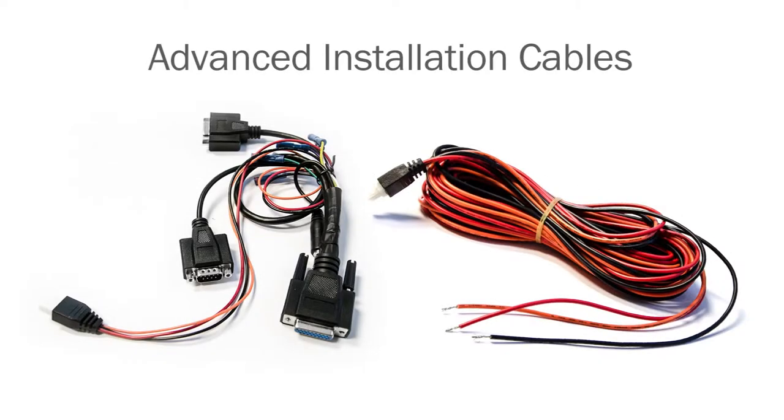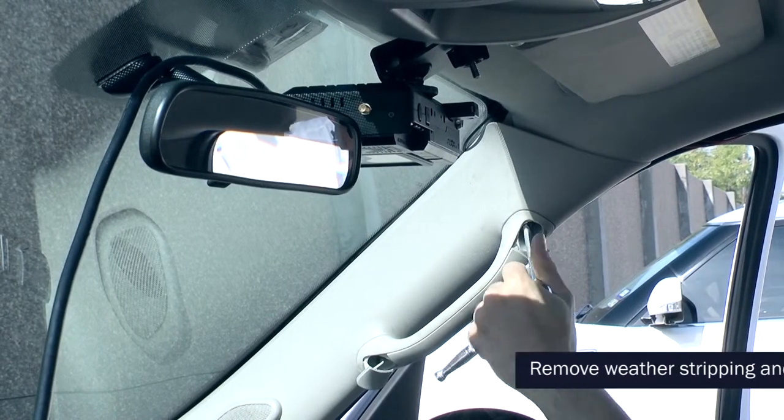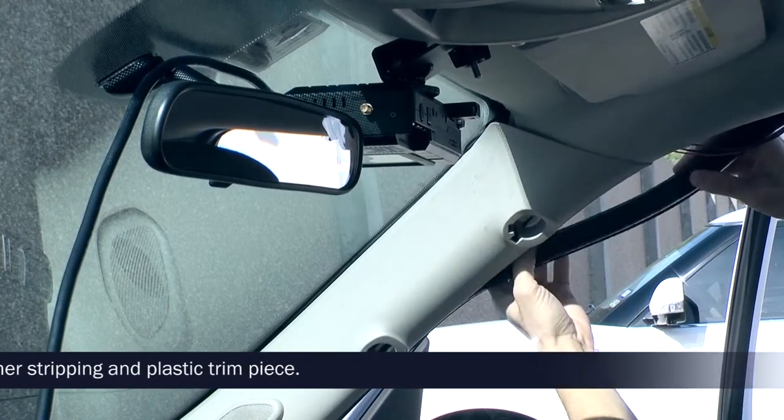For advanced installation, you will need the advanced installation breakout cable and the power ignition cable. To attach the advanced install breakout cable, remove the vehicle's A-pillar using the tools for your vehicle.